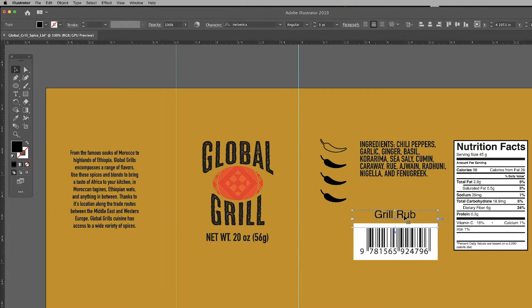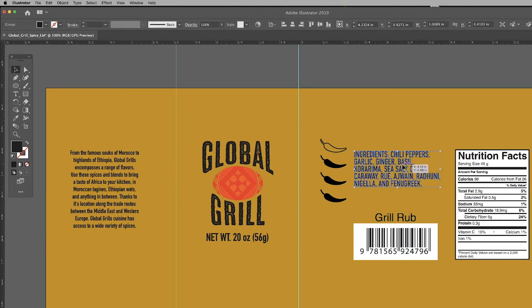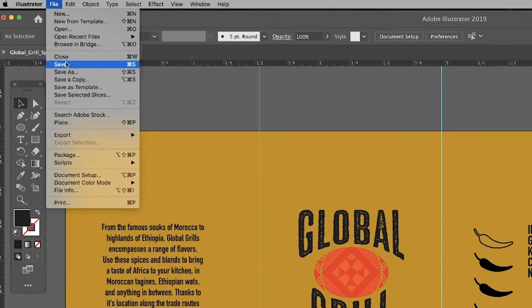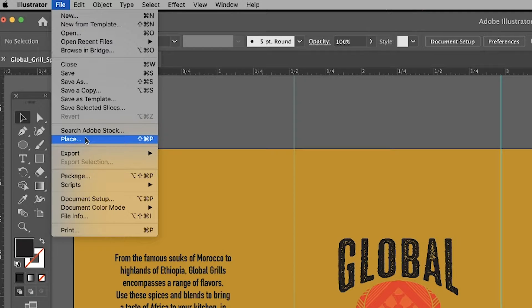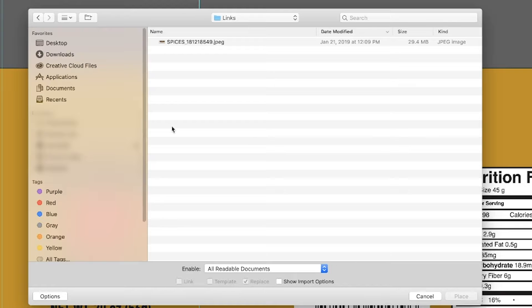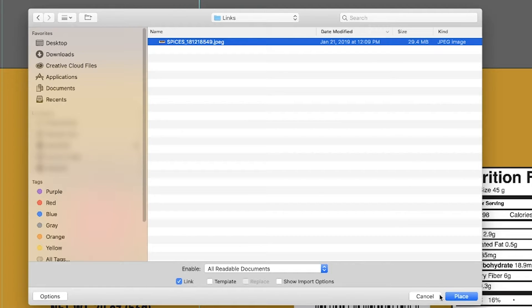I'm starting to organize these elements so they work together. Next step, we import our colorful photo of spices. I'm importing our 300 DPI JPEG image, which will be the same width as our label.